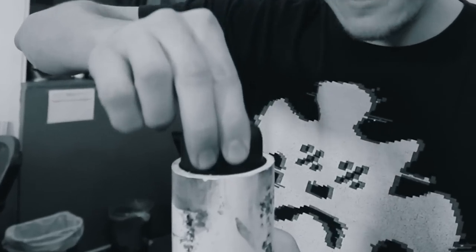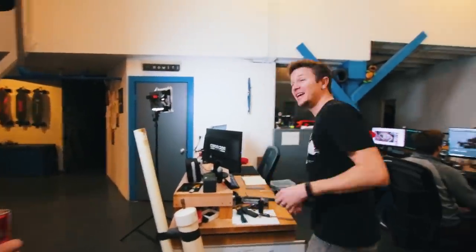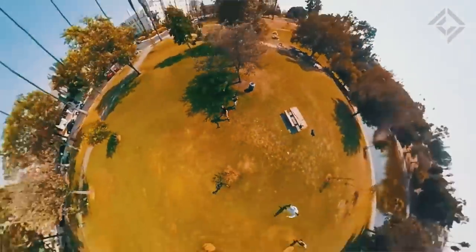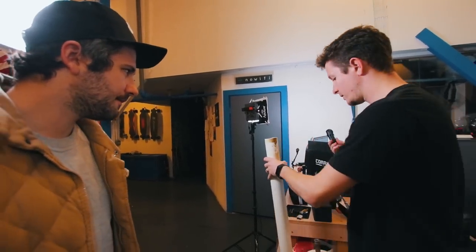Even though it fits, it doesn't fit enough — we have about one millimeter on either side of this thing. I have to be able to design housing that is that thick, and this is supposed to stop it from breaking. Why not just use the slightly older camera? It gives so much more room to actually design a case around it.